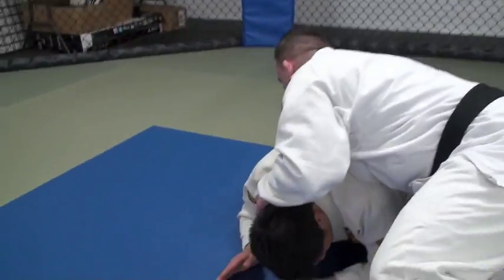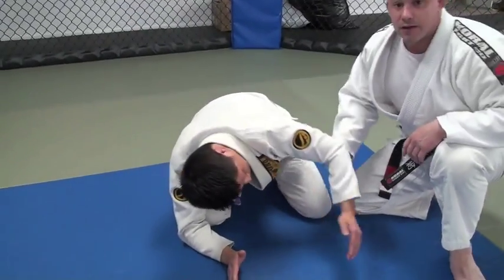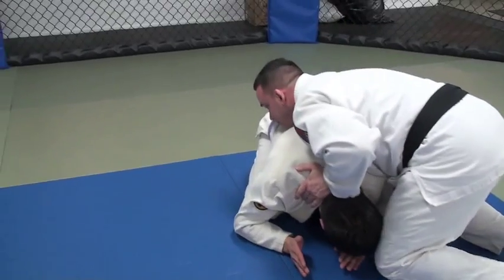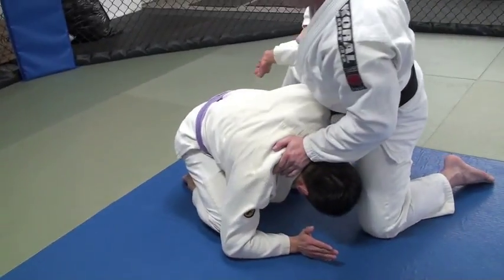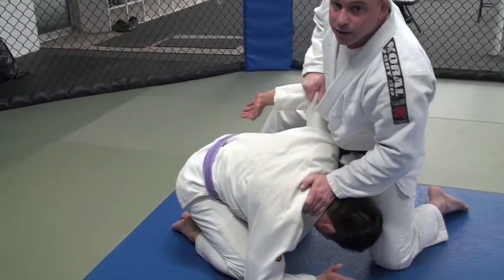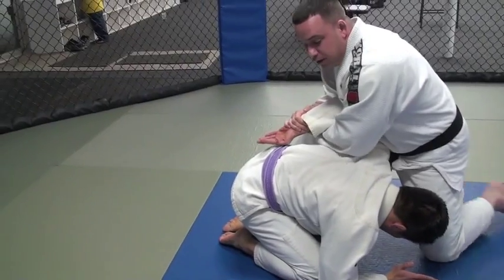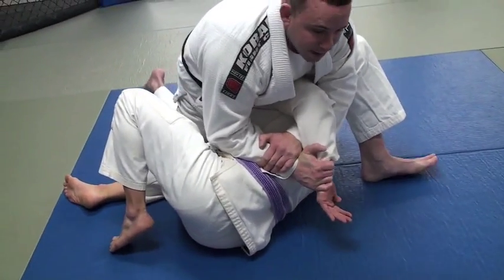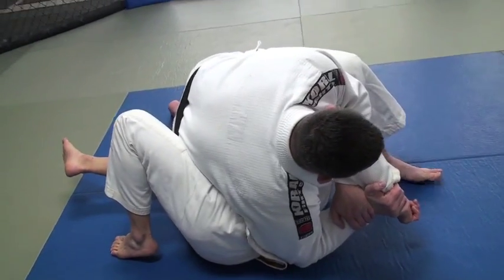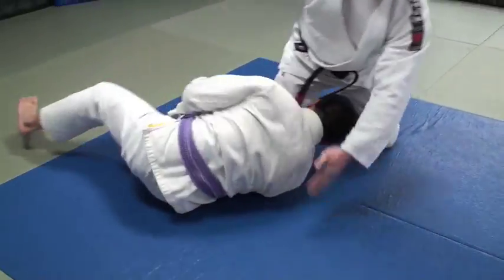I'm going to come around and grab right behind his tricep. So I come around, get on both my knees, step up and pull his arm up. Come underneath, get my Kimura grip. Now I stay on this foot, step over, and start to bring him over. Drop my knee, drop my elbow on the ground, keep my leg on the ground, and finish right there.